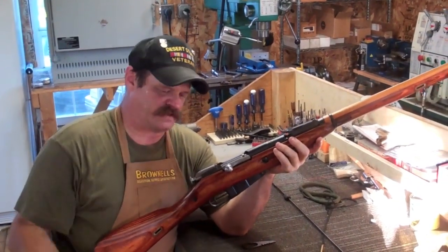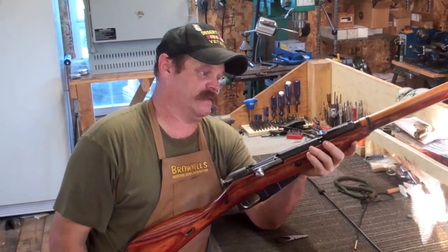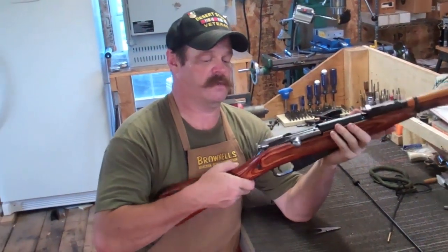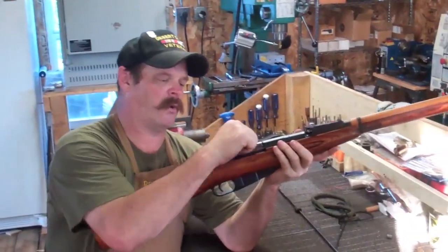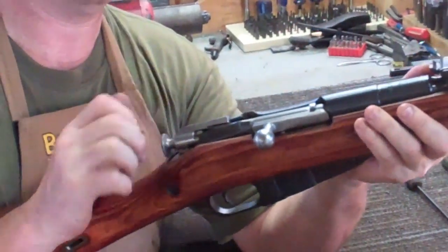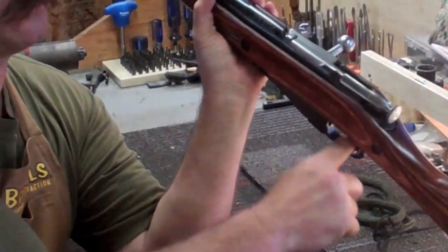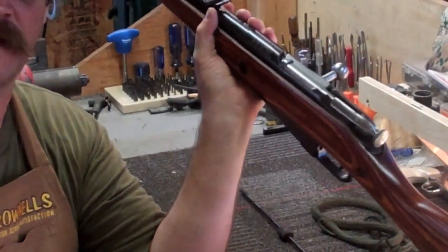On the safety of the Mosin — I get guys telling me all the time there's no safety on the Mosin. Actually, yeah there is. It's a pretty positive safety. Simply with the bolt cocked, grab your striker knob, pull out, and rotate it to the left until it locks against the receiver just like that. That's your safety on a Mosin.